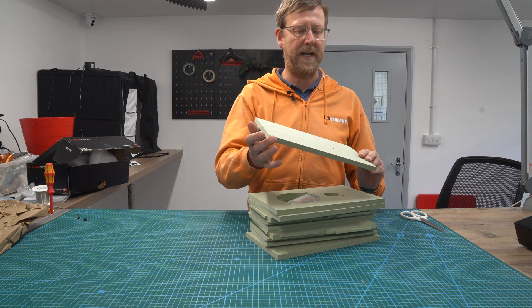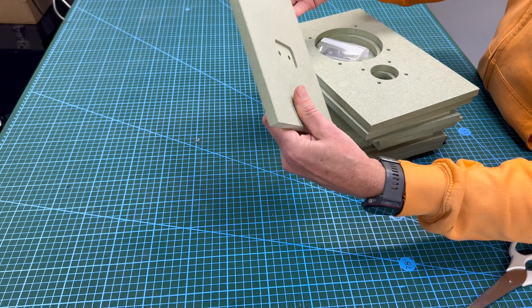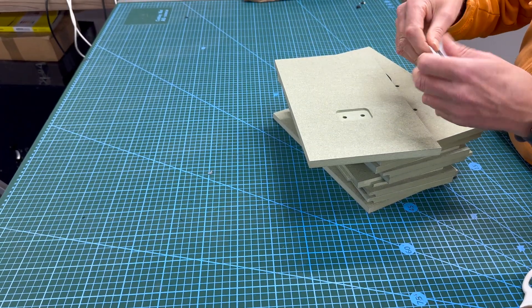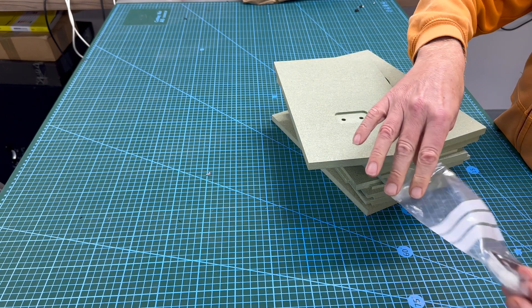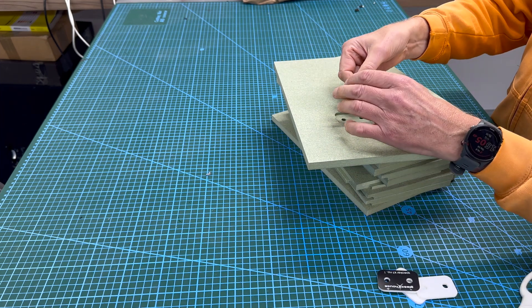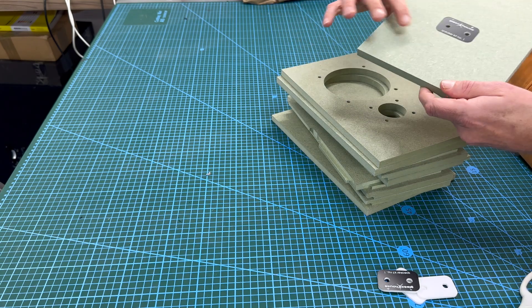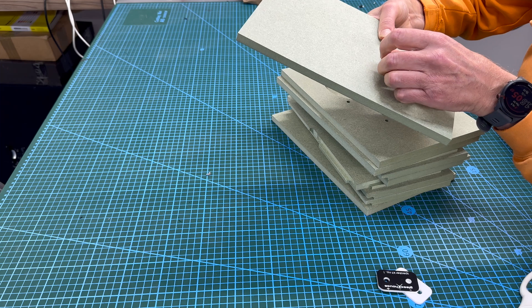Here is your rear panel — the speaker posts come out of here. The other way around. We've created these: this one goes on the outside and gives you a label. It fits in snugly and the posts go through here. And on this side, you have that.